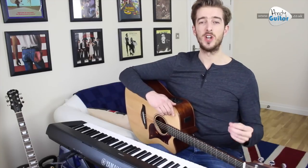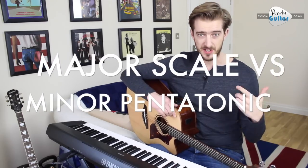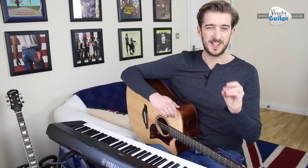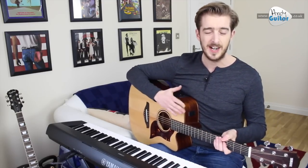So in this lesson, I'm giving you an overview of the two most common scales. These should be the first two scales that you learn because you can do so much with them. This is the major scale and the minor pentatonic scale. From those, there are a lot of scales that are very similar — they have the same notes and maybe add one or two notes. So we'll give you a brief overview of those, but I'm going to be teaching you to play those scales on guitar. But first of all, we're going to turn to the piano.